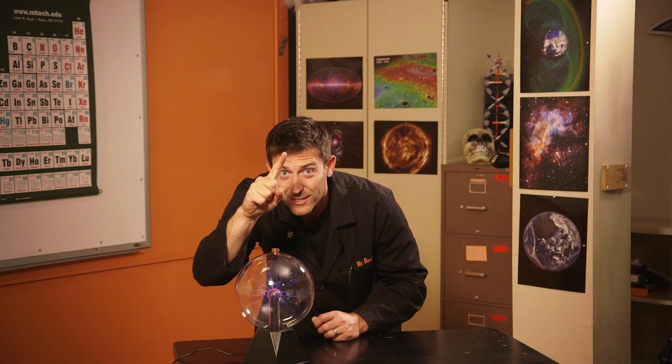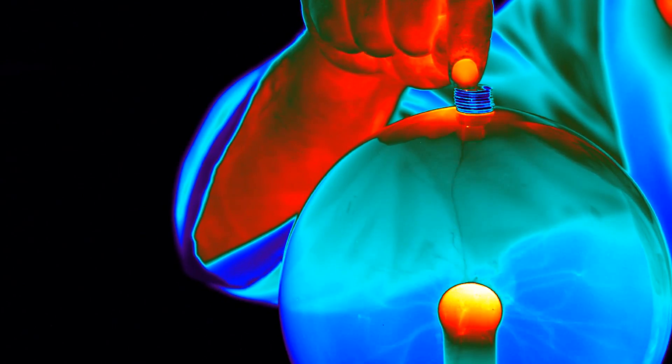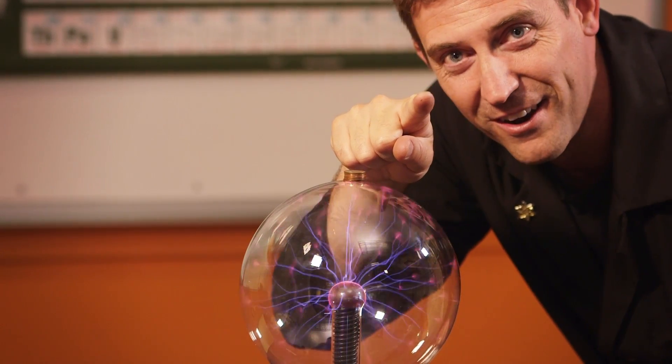But this does. I'll do the same thing with just my finger, but I can't hold it there too long — it'll burn through me. Burn holes in my finger. So this is a really, really small scale. We're building up just a few electrons on the top up here.